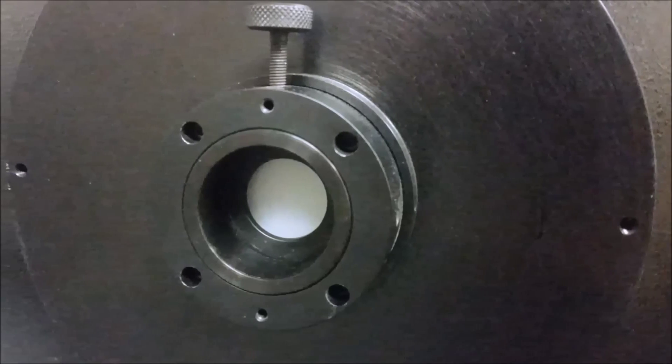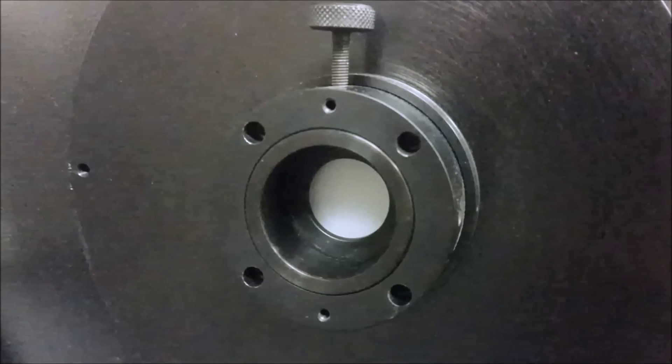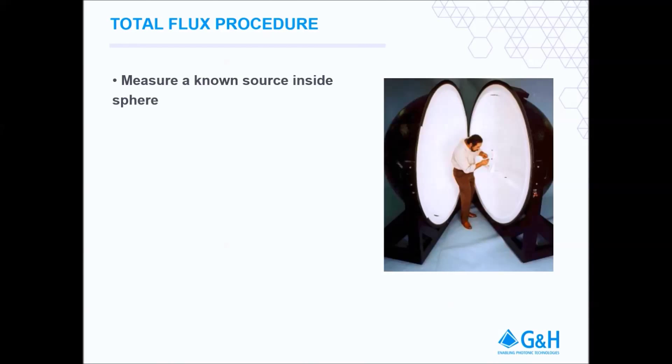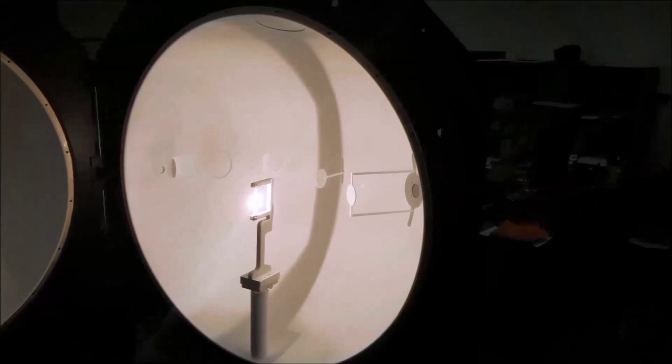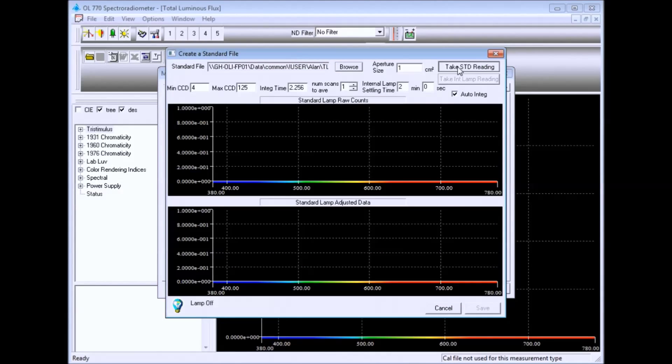The exit port of the sphere should include a diffuser to guarantee the detector sees the entire sphere and not just the backside of the baffle. The first step is to install the NIST traceable standard of total flux at the center of the sphere and power the lamp to the specified current setting. Using the OL770 software, take a reading of the lamp output.